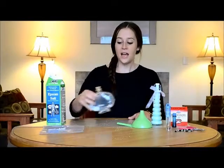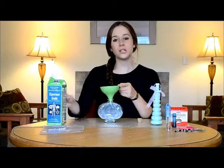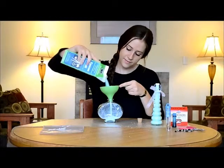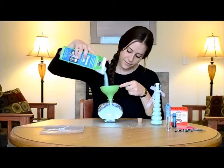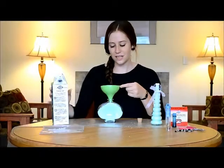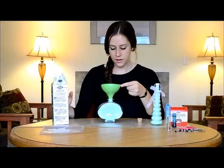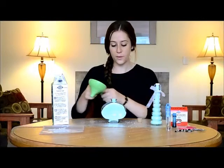The first thing you're going to want to do is measure your Epsom salts into your container. I use a funnel just to make sure they all go into the same place. You're just going to open your container and pour them in. And once you've filled it to the top, you can go ahead and pour in the last Epsom salts. And you'll want to seal it with your cork.